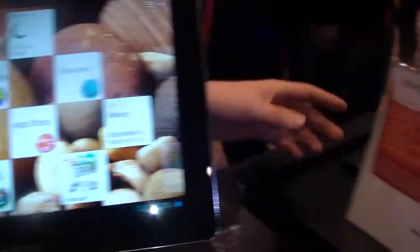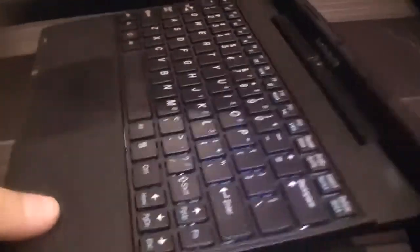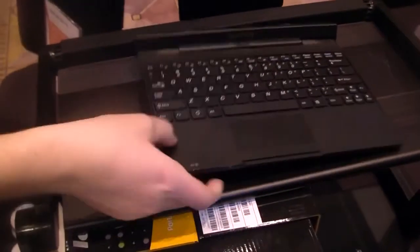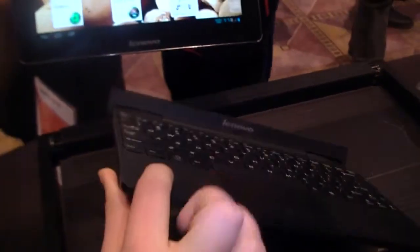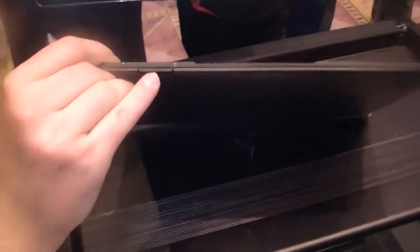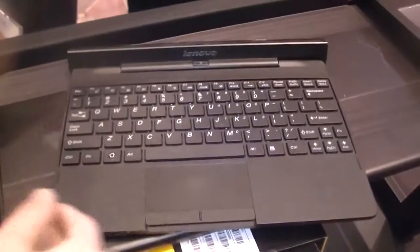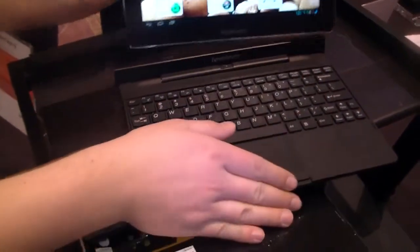Another nice thing about this Lenovo IdeaTab S2110 is this docking station - it reminds us of the Asus e-pad Transformer. Let's quickly go around it: we've got an HDMI out, two full USB 2.0 ports, and a full SD card slot. Here we can put the tablet in, and then we have a small netbook-like setup, just like the Asus e-pad Transformer.